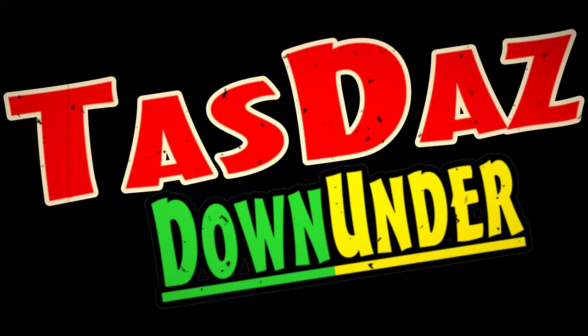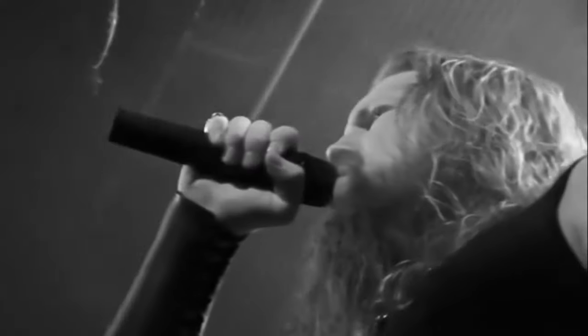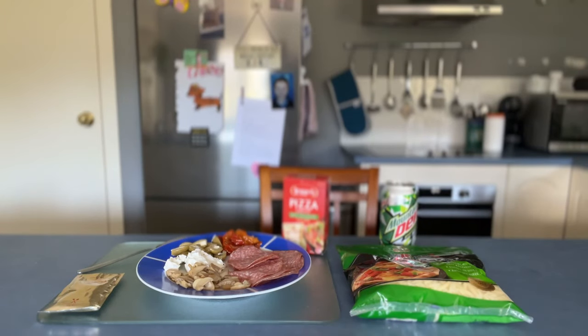Beer and pizza. Can life get any better than this? G'day all, TazDaz here again. Welcome to my latest video. Thanks for stopping by.